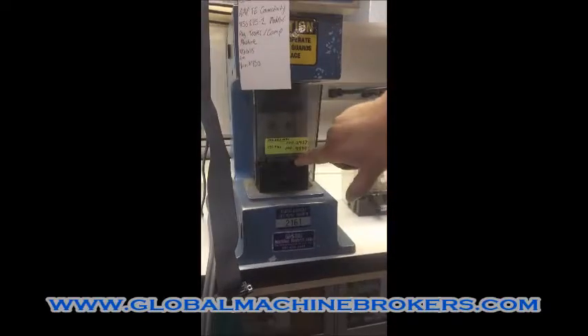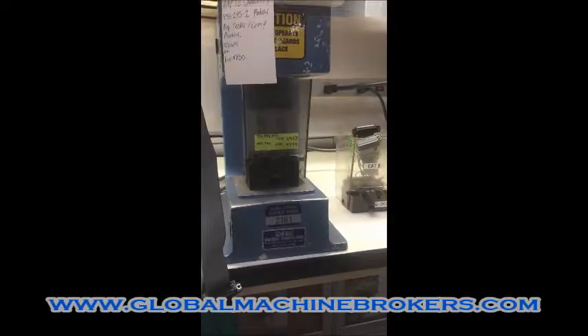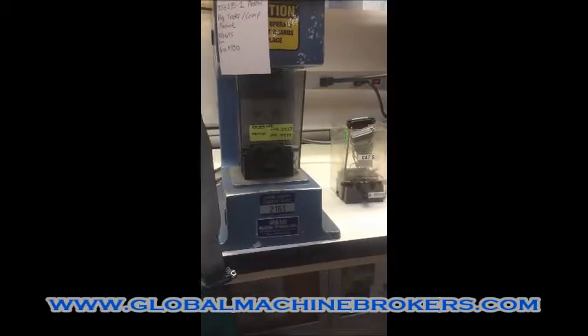The die comes down and it crimps, and it stays down until I release the pedal.